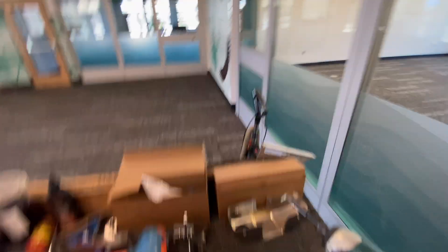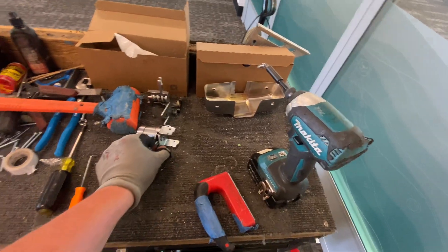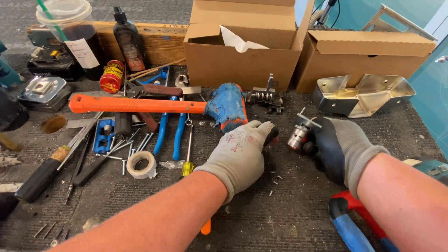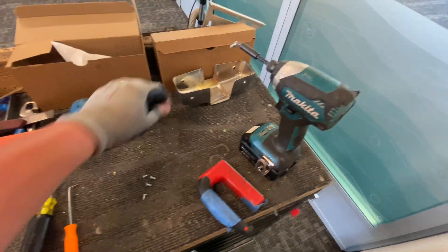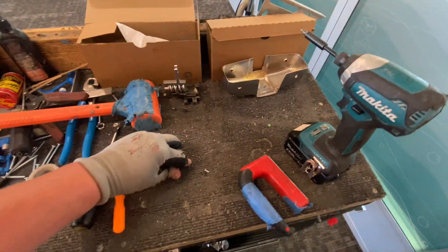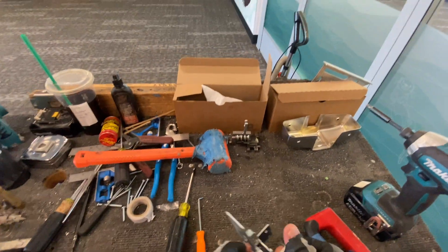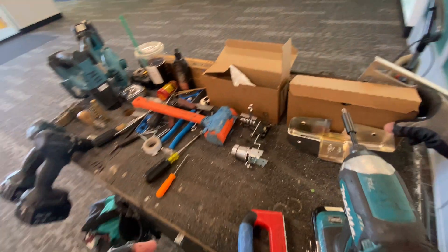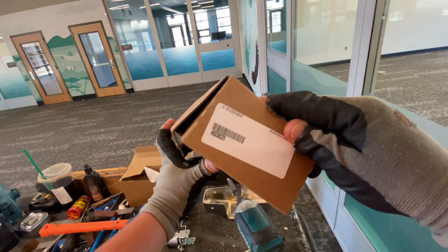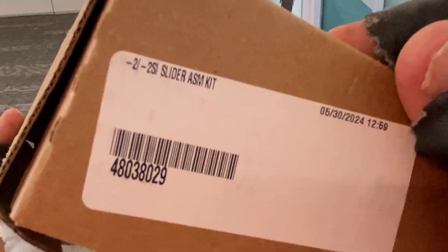But it absolutely does not work with the shim kit, so we're going to fix that today. I'll keep all my little screws as I get them in the cover here. The way they have you fix it is they give you a dash-2 slider assembly kit.